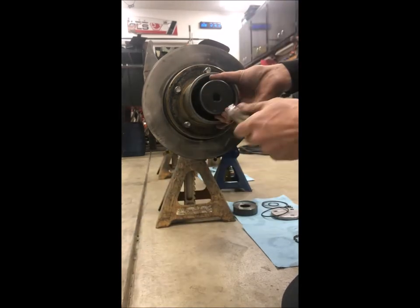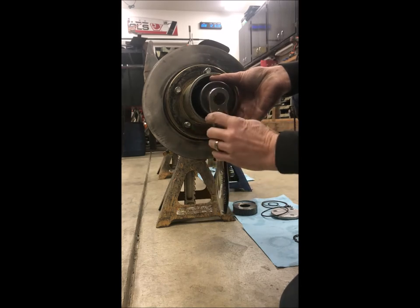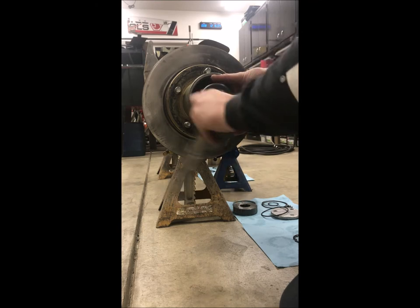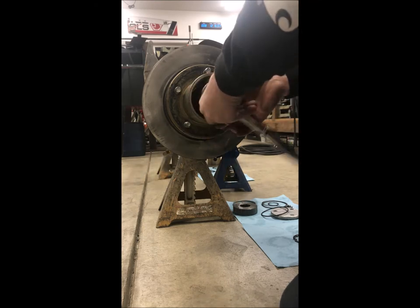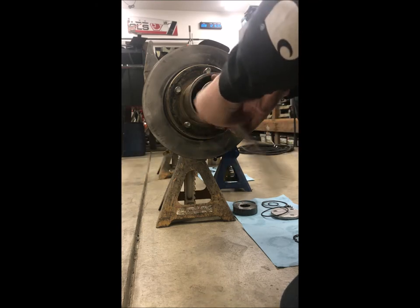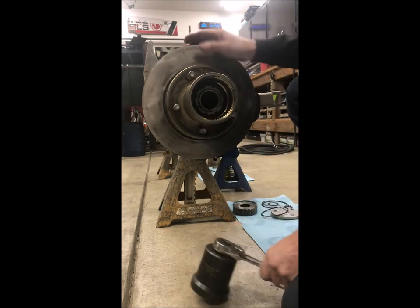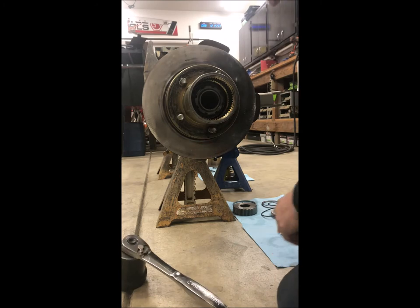So if these were new bearings, you'd want to follow the proper procedure to seat the bearings and get the torque right. These are used bearings that come on and off the race car all the time, so you just get your preload the way you like it.